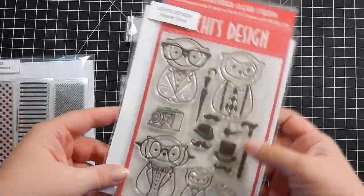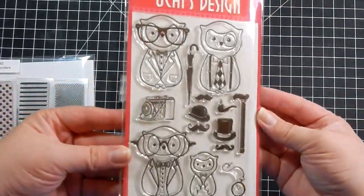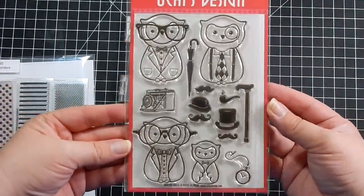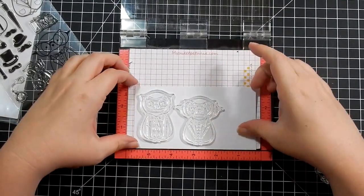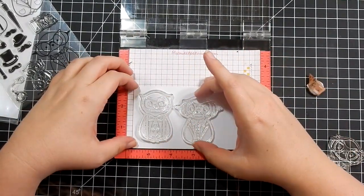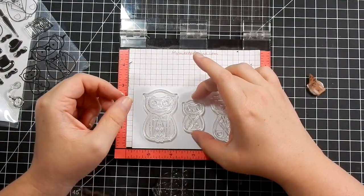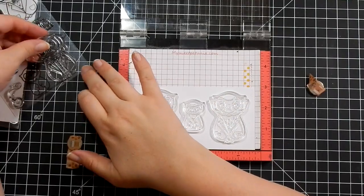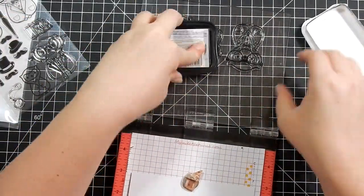Hey guys, here is the stamp set I'm going to use today — it's Uchi's Designs Hipster Owls, it's so adorable. This is one of the stamp sets they sent me when their animation stamps came out, and this time it says stamp kit. What I'm doing here is taking the three owls and kind of playing around — using the two larger ones and the one small one.